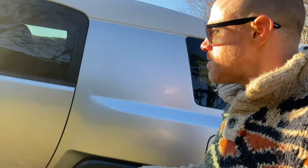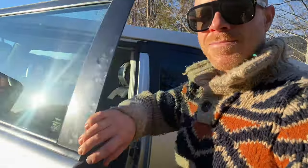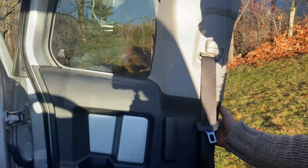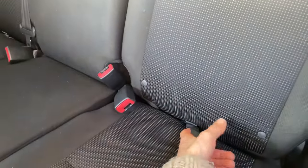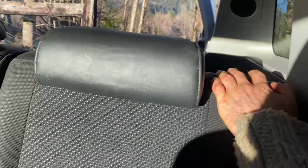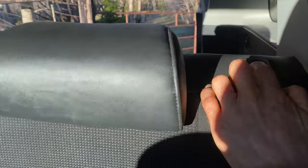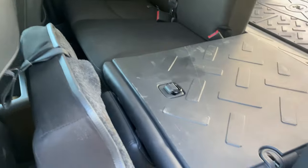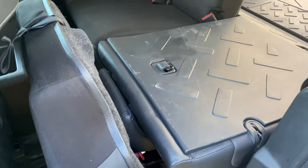Just follow me. Come in and open this door. What you want to do is pull this lever — it's the same on the other side too if you want to do the other one. Then push this button right there and drop it down. A lot of people say you have to remove the headrest — I never do, I just force it, because that's who I am.